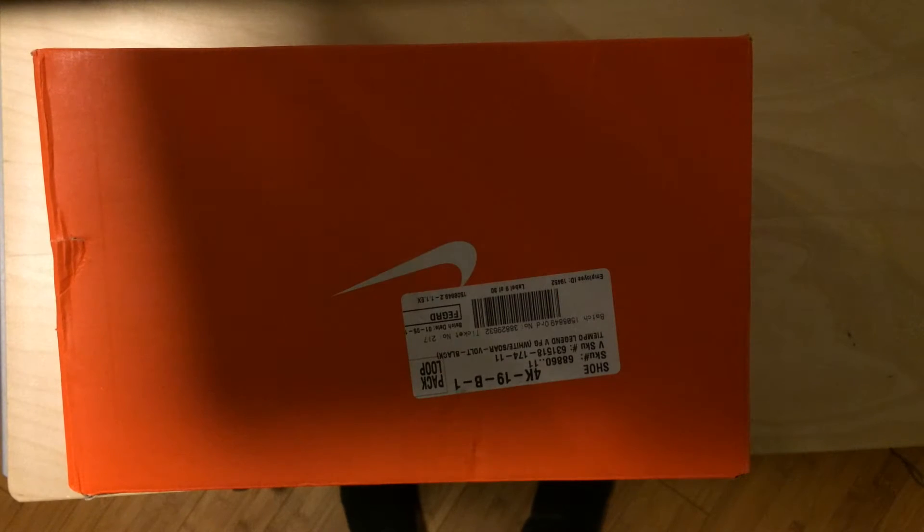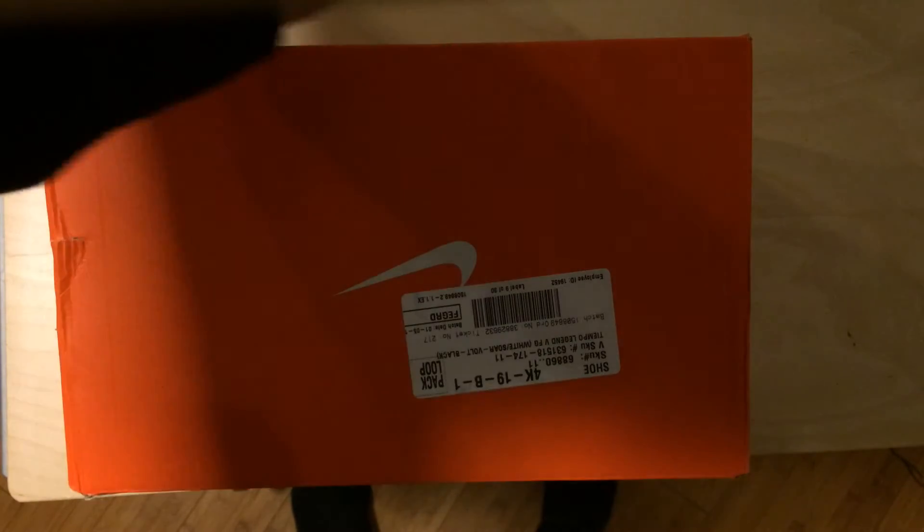Welcome to our first unboxing video today. I got the Legend 5 Shine Through Tiempo collection. Yeah, here we go.